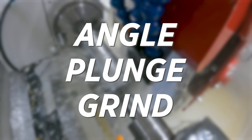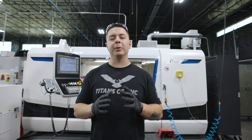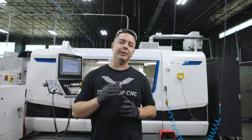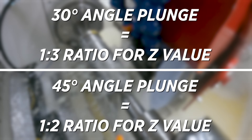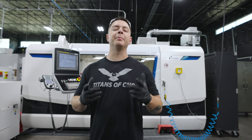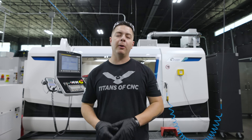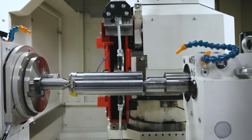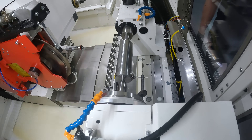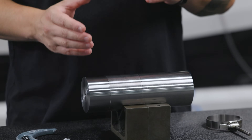The next grind we're going to talk about is the angle plunge. An angle plunge is similar to a plunge grind, but we're going to be grinding in both X and Z at an angle specified in the machine. The two most common angles I've used in the industry are 30 degrees and 45 degrees. This is my go-to grind 99% of the time because I can manipulate the wheel to grind a shoulder, an OD, or both at the same time. The setup is exactly the same — we're going to flag the end of the part, flag the OD, then measure the OD, input that number, and keep this as our Z zero.